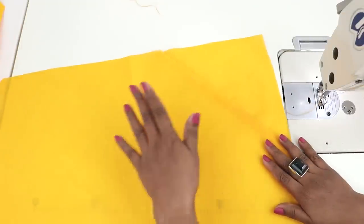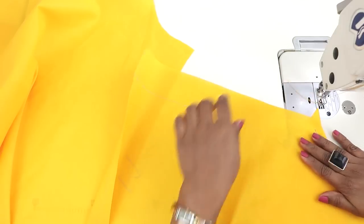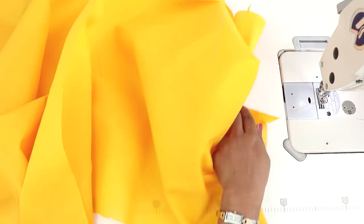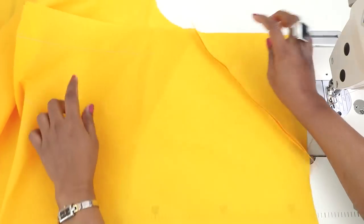So this is done. We will be doing the same for the other leg. So this is done. Now it's complete. Now we will be sewing the ankle part.